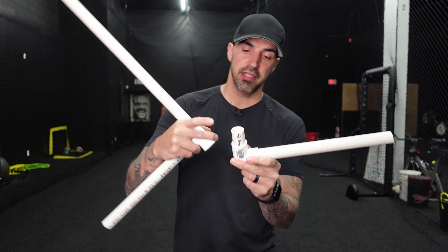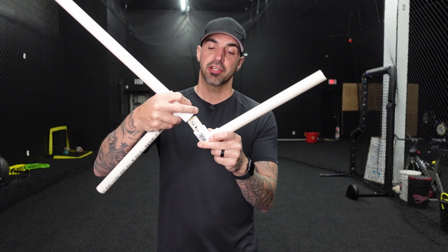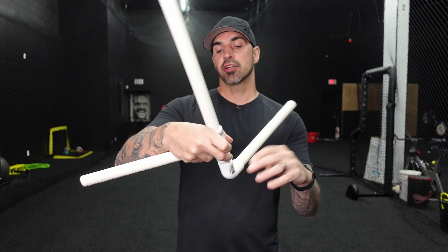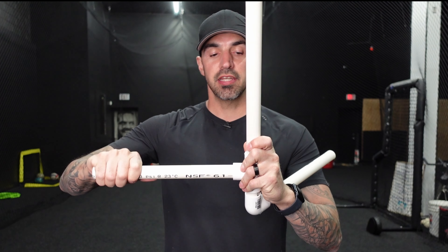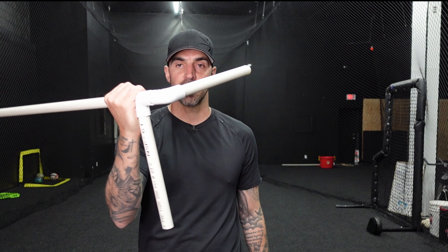Take your front arm piece and cut a little tiny connector piece to join the two fittings. Connect the front arm piece to the 90, add that small connector piece, then connect the T-fitting. Connect your back arm piece into the middle of the T, and the long piece into the other end of the T. Turn it and you get something like this.